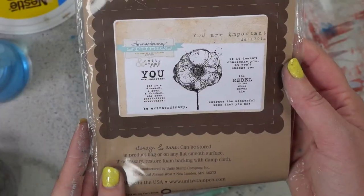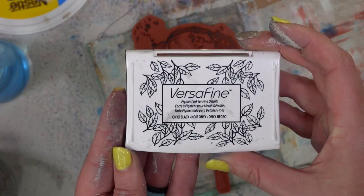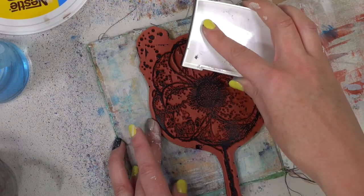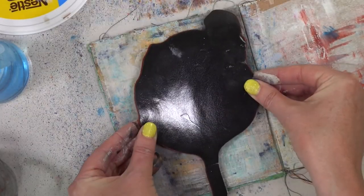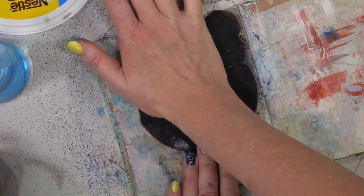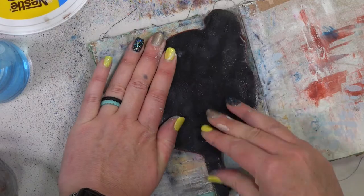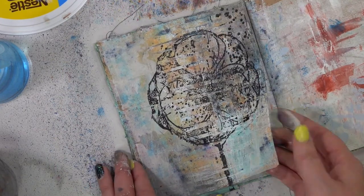Once that is nice and dry I'm thinking it's stamp time. I have this absolutely gorgeously huge flower from Unity Stamps — it's a Donna Downey stamp, and that will be down in the description box below. I'm taking some VersaFine Onyx Black Ink, putting that all over the stamp, and stamping it on the page. Now you have a lot of texture so be sure to push the stamp really, really well or you might not get a very good impression. And if you don't, hey, that's okay too because this is a mixed media grungy page. Ta-da — it actually turned out really well.